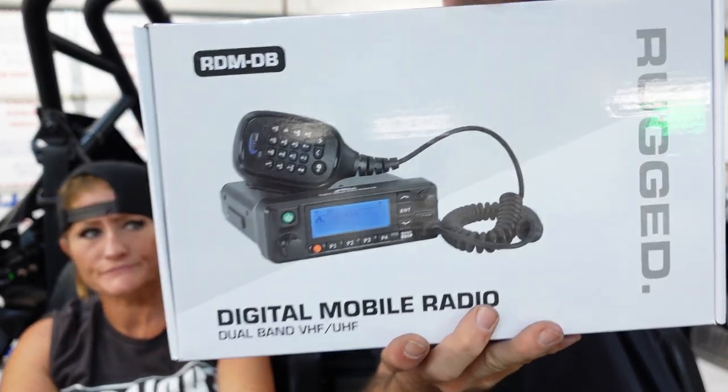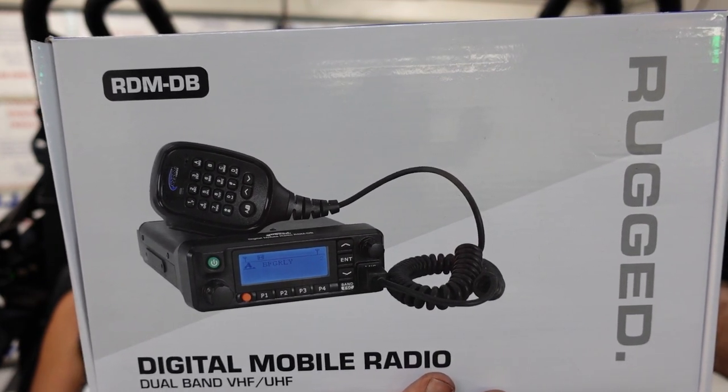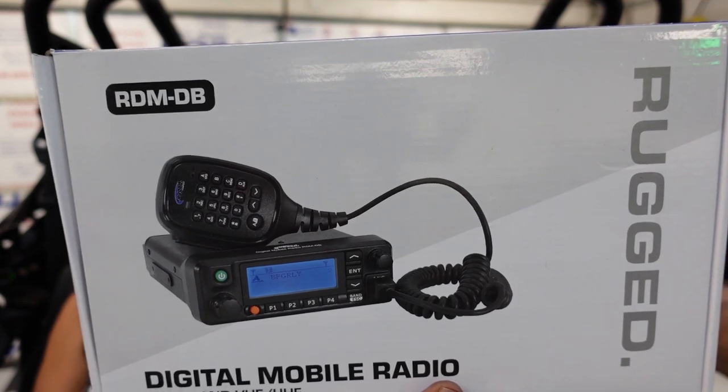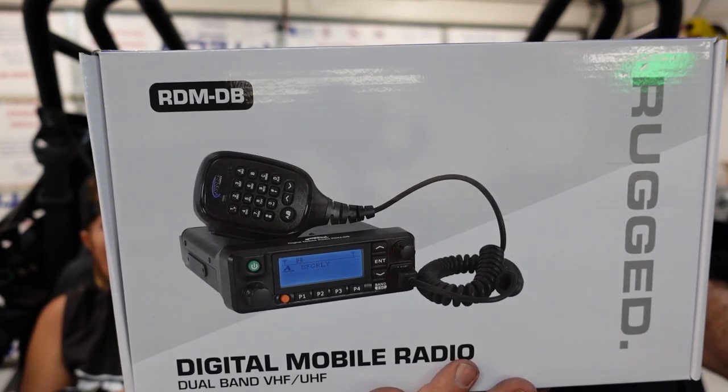We've had the intercom before and loved it — we did a video on it. But this is something totally new to us: we have not had our hands on this at all. It's new on the market. Rugged is no longer offering analog radios. We've got a dual band digital radio — the RDM-DB — which is the new Rugged Radios dual band digital radio. It includes the radio, the mic, the mounting bracket, and the power cable. It's a professional mobile radio and it still works with friends that have analog — it's digital and analog. Three-year warranty.